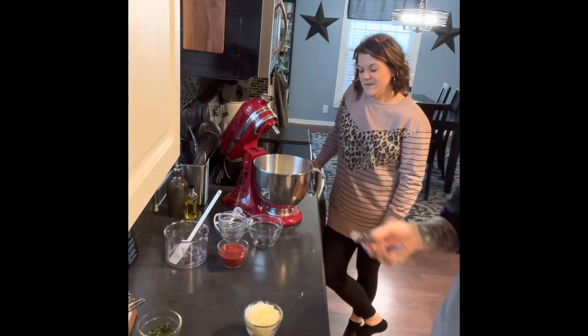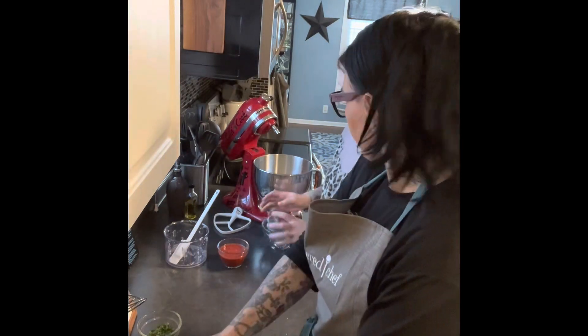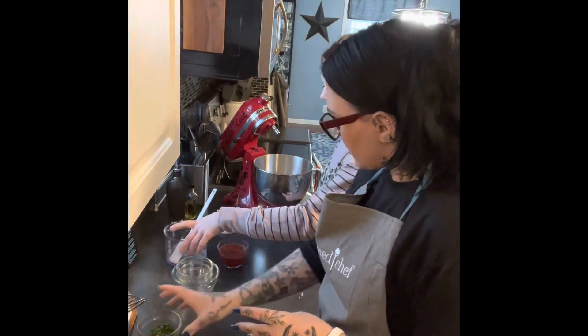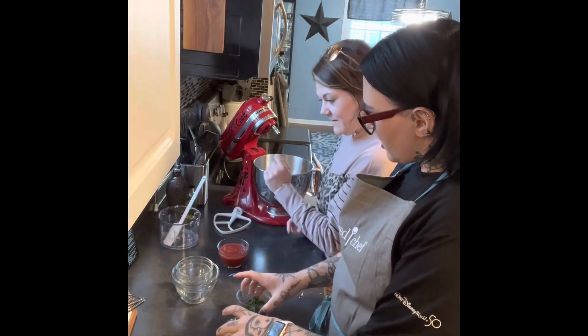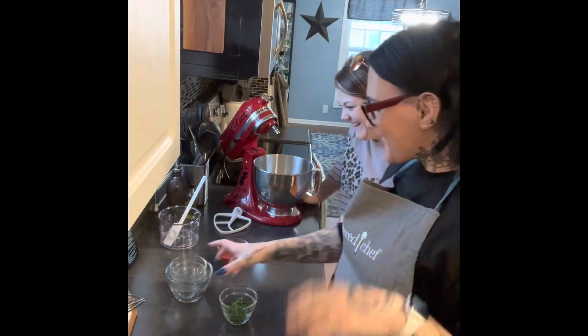All right, our garlic is in. The parsley goes on top, and the Parmesan goes on top at the end. We got it — it's fine.